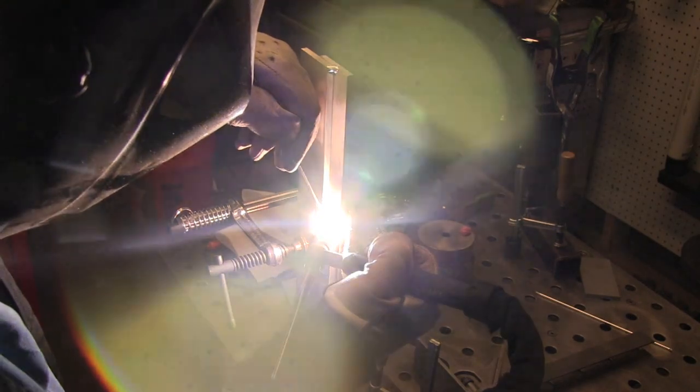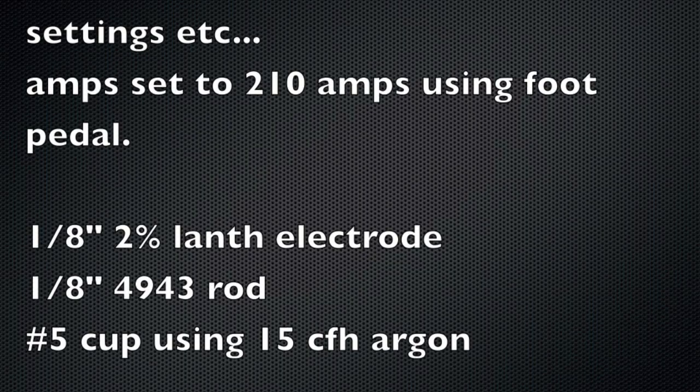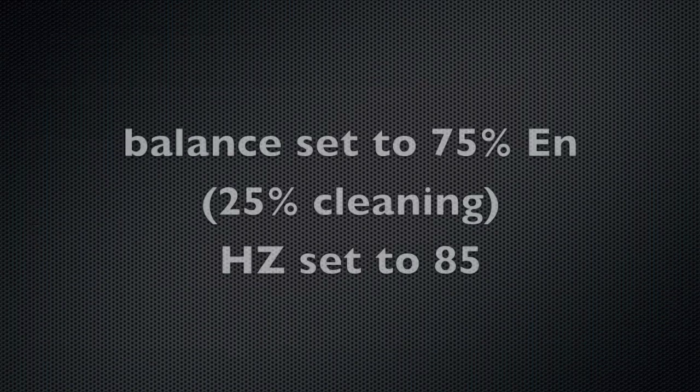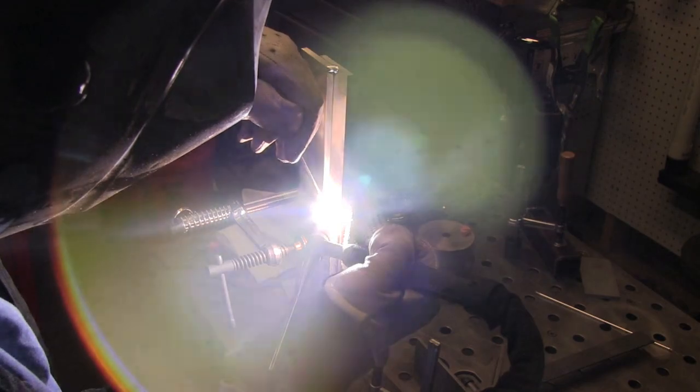I'm trying to move ahead somewhere between about three thirty-seconds and an eighth of an inch at a time. These are my settings: AC balance set to about 75% EN or 25% cleaning, frequency on the AC set to around 85.